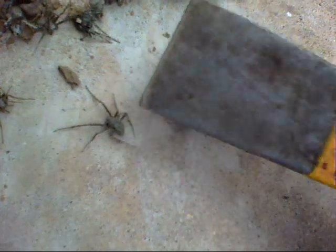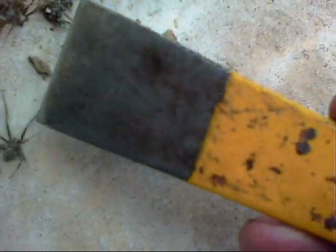Apparently the dirt dauber gets these spiders — see, this one is still kind of moving. Although he's a little dehydrated, the dirt dauber entombs these spiders. See, this one still moves. And the larvae feed on the spiders.